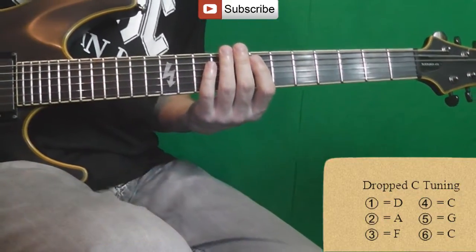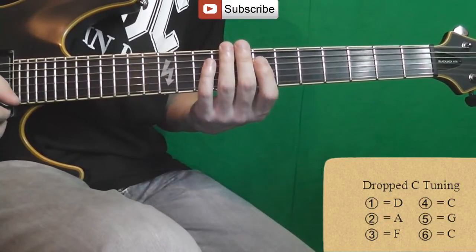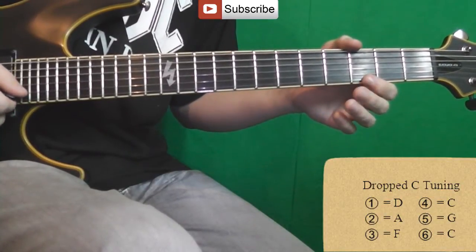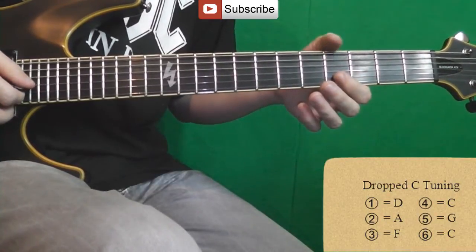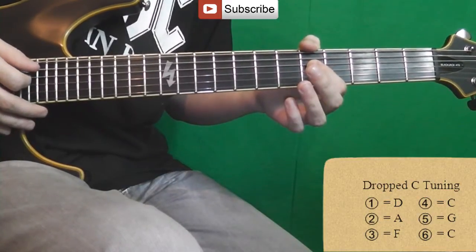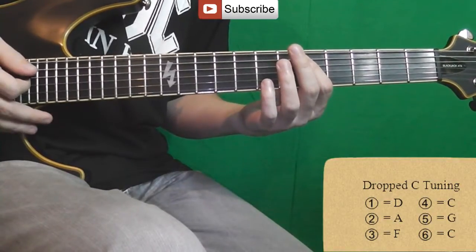If you use Guitar Rig or any other online tuner, we set up: string 1 not to Mi but to Re; string 2 not to Si but to Re; string 3 not to Sol but to Fa; string 4 not to Re but to Do; string 5 not to La but to Sol; and string 6 not to Do.